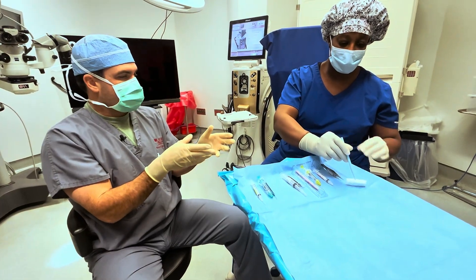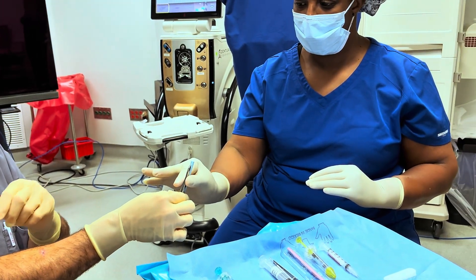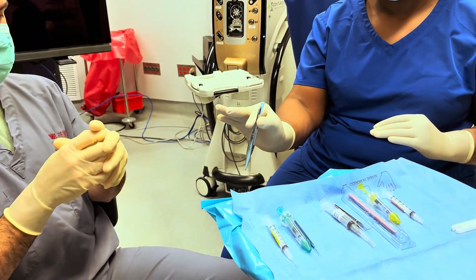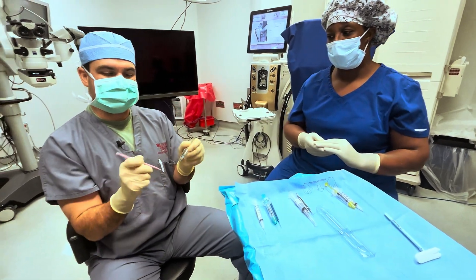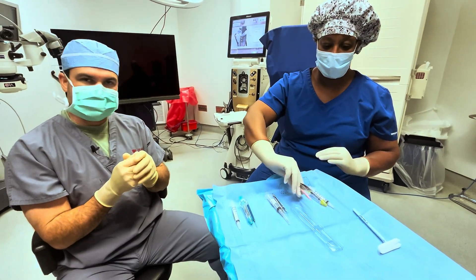Let's do it one more time for clarity. I'm going to allow her to release, hand it back, make sure she's got a good grasp. I don't want it lined up with my leg — I don't want the sharp to fall and stab me. Let's do it with the keratome: she passes to me, she releases, and then I take it. When I'm done, I'm handing it back, I release, and then she takes it away.